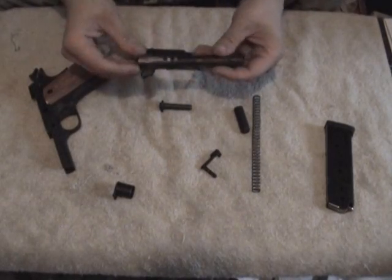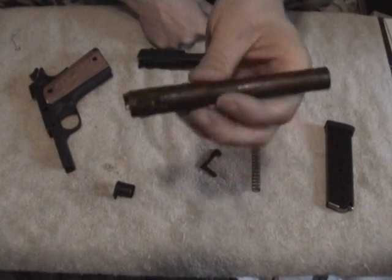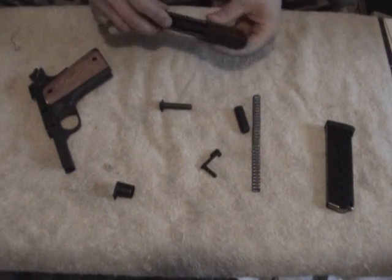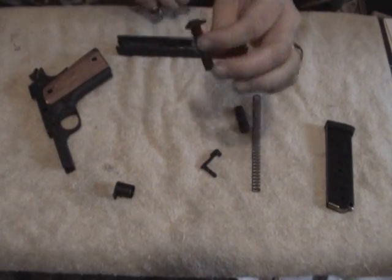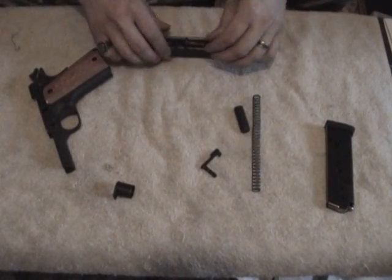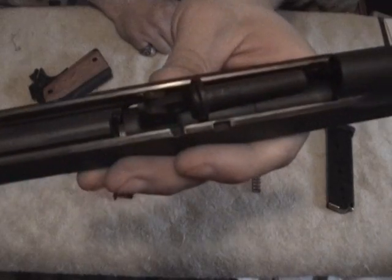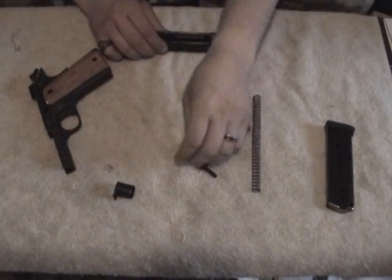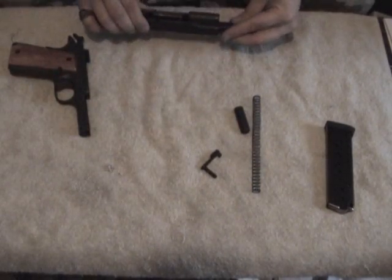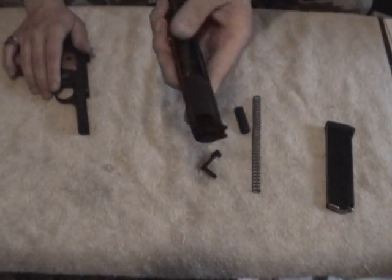A little trick with the barrel — that link, you want it forward, not rear, but forward. So you slide your barrel back in and let it lock into the locking lugs. Your bushing goes down so that cutout right here goes down towards the barrel. I like to stick the guide rod right up against the barrel link. Then put the bushing on and rotate it all the way.